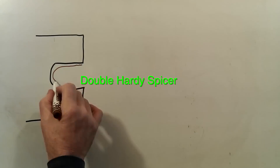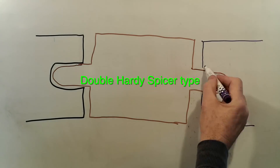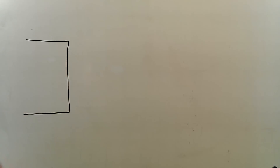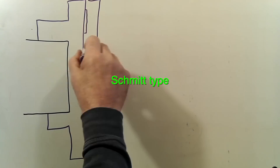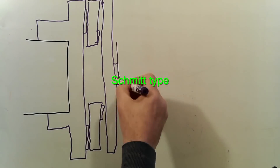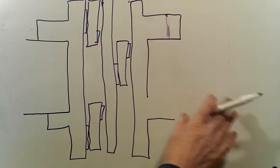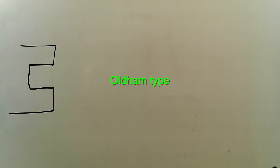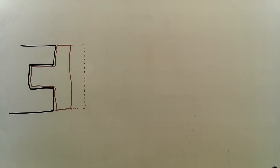One: use a couple of inline Hardy-Spicer type couplings and a short shaft, but this is going to reduce what available workspace I've got. Two: use a Schmidt type coupling, but this system needs a minimum of at least nine components. Three: use an Oldham type coupling. This is a more promising solution because I'm guessing that any misalignment of my components will be small.